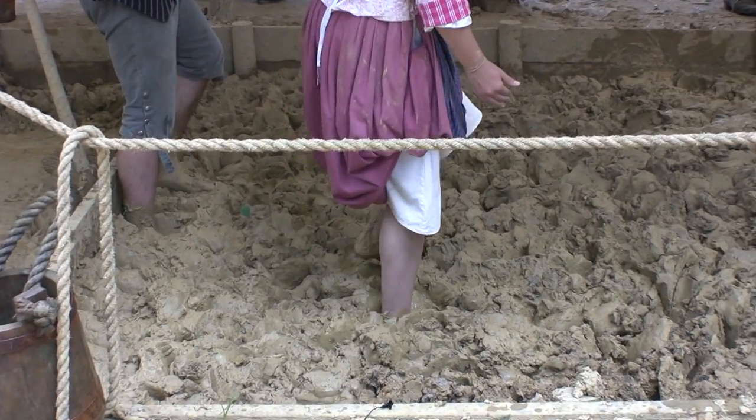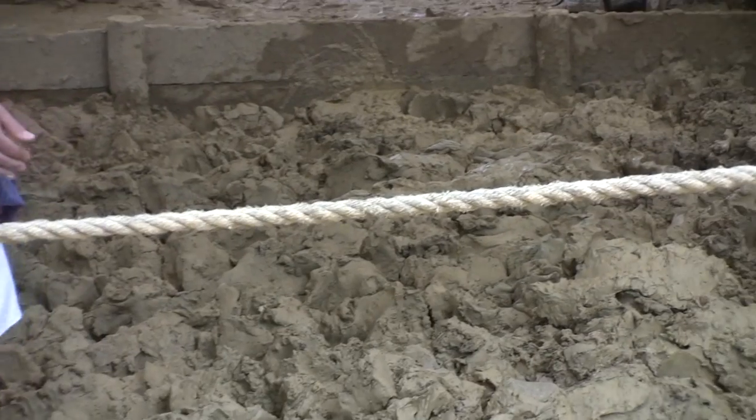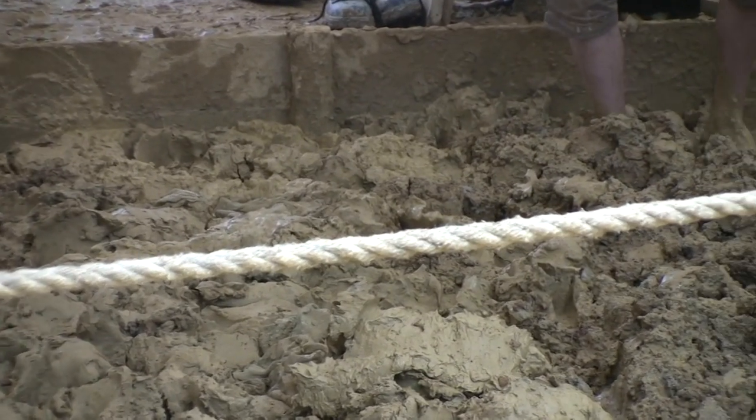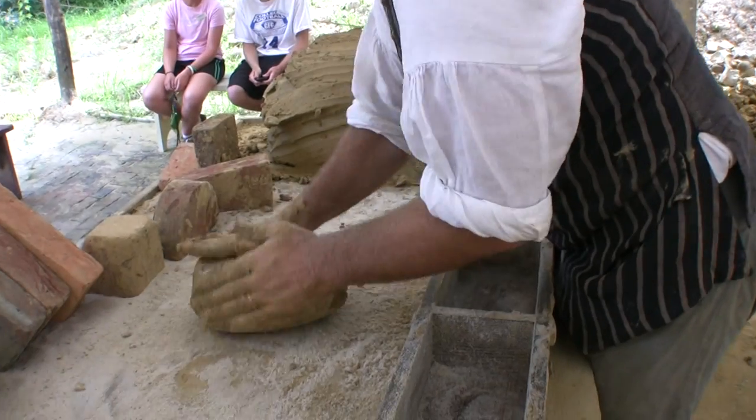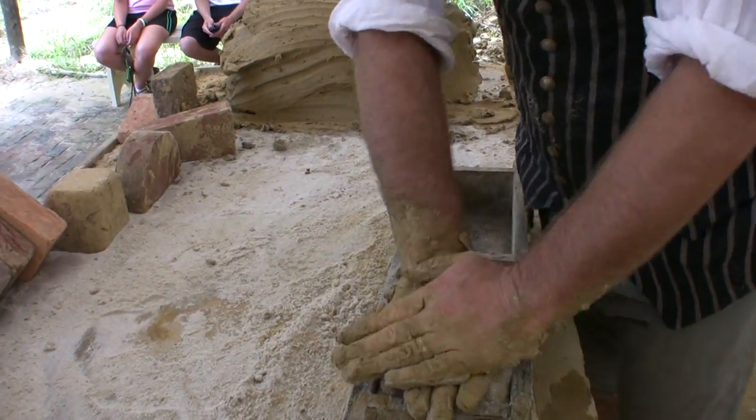We then have locally dug clay that we add water to. The clay is mixed to a certain consistency by having folks walking through the clay, or treading it. Then we coat the clay in some dry sand as it's thrown into that mold to shape it.